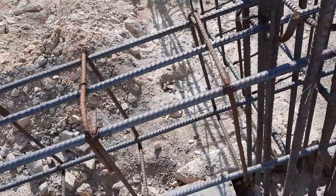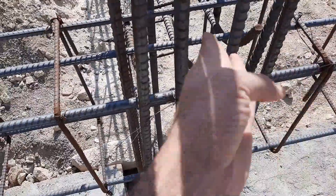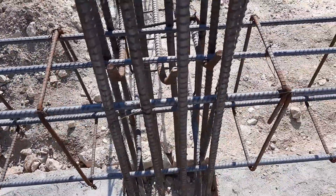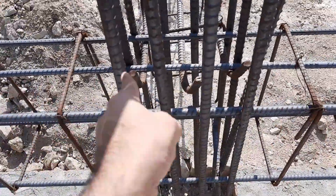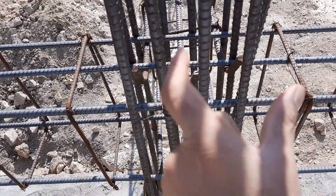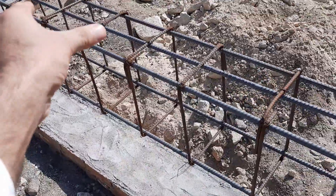This is the other junction between beam and column. Same — they didn't provide the development length. They used three steel rods at the top and two at the bottom.